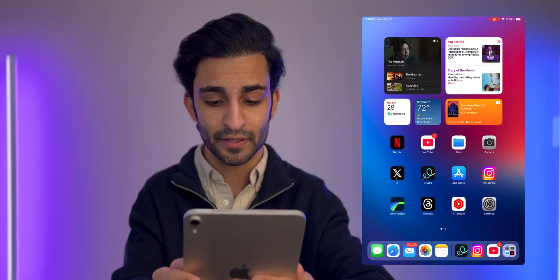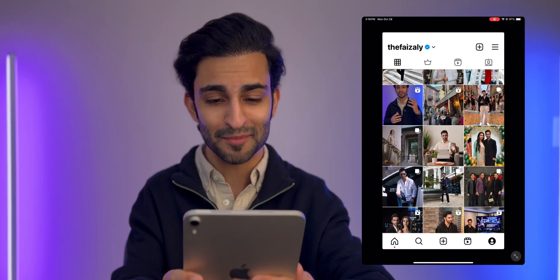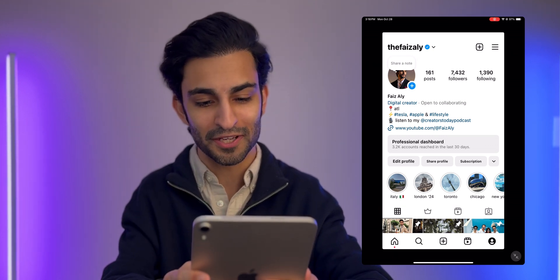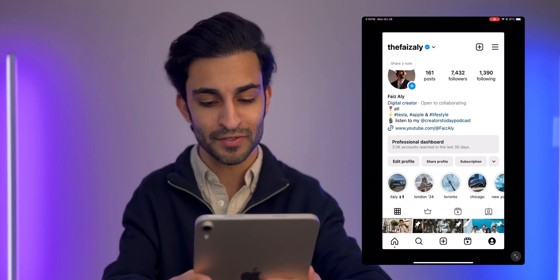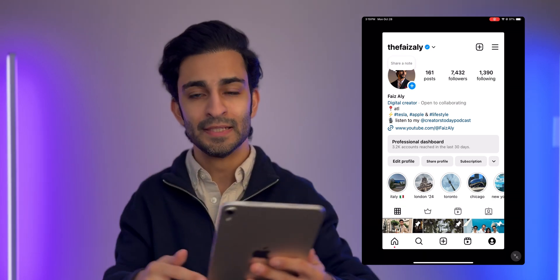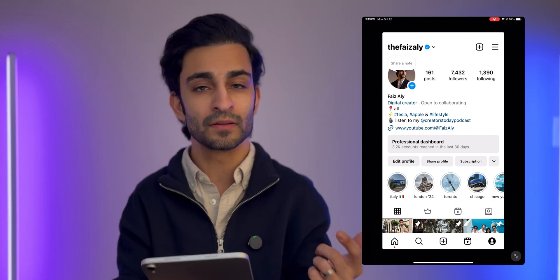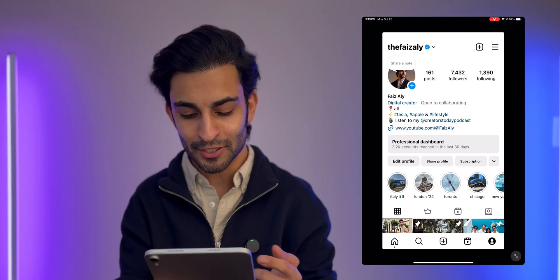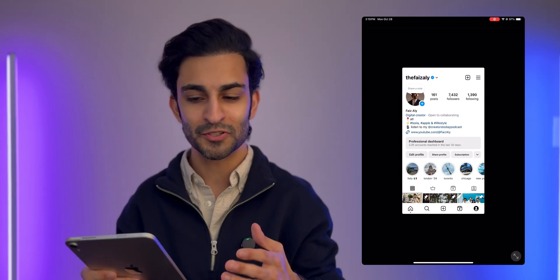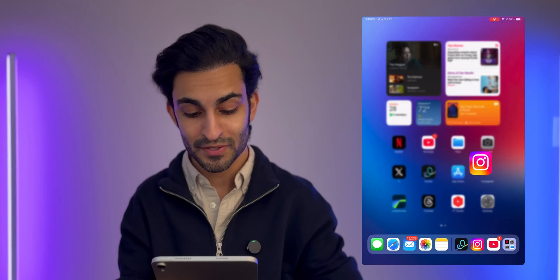Next up I've got the App Store. Then I've got Instagram — if you don't follow me on Instagram, be sure to follow me. That's where you can get to know a bit more about my personal life. It's at the FaZe Ali. I really wish Meta came out with an actual iPad-friendly app for the iPad because I love Instagram but hate that you only get an iPhone version. Come on, it's 2024 Instagram — come up with an iPad-only app.